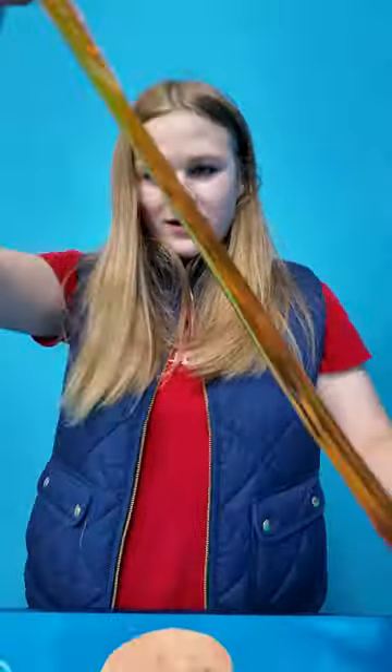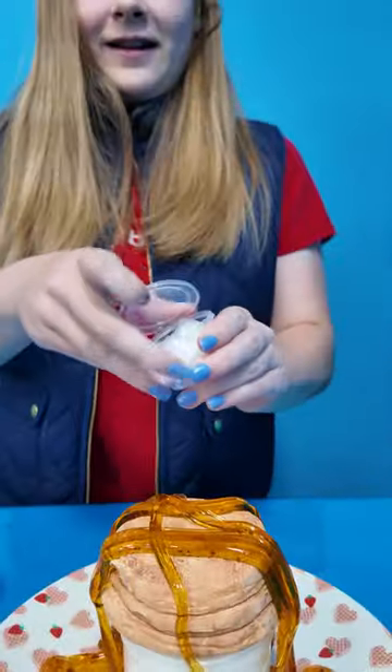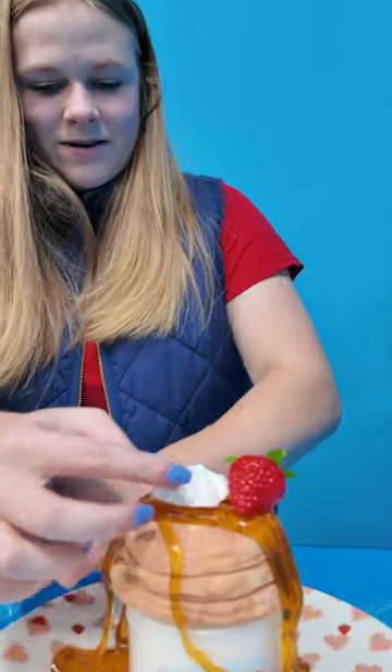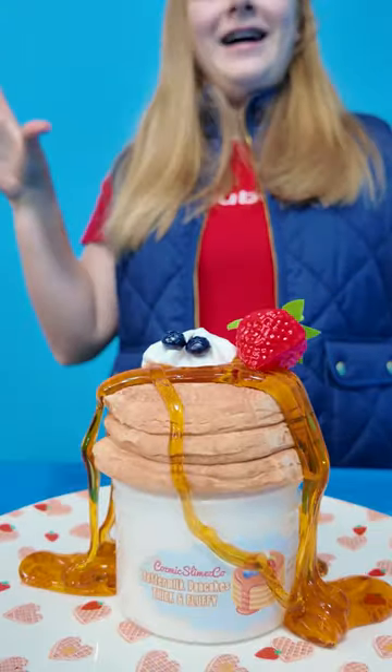First, we add our slime syrup. Let's add the whipped cream. Strawberry. And then two blueberries. All right, time to mix.